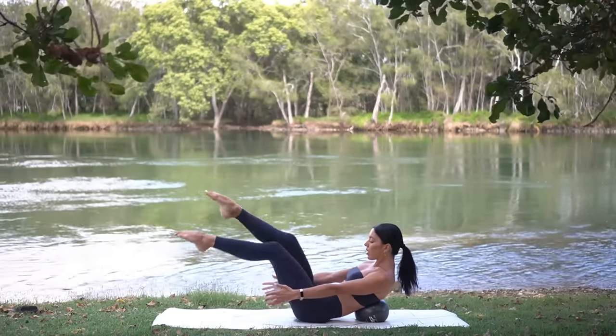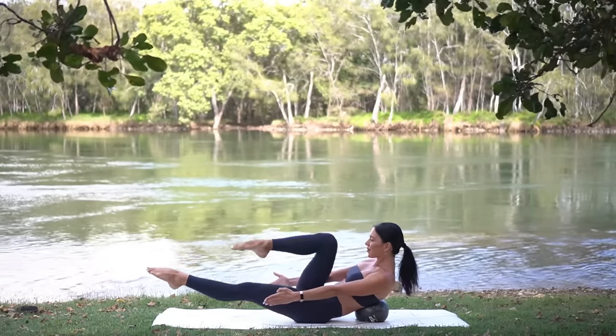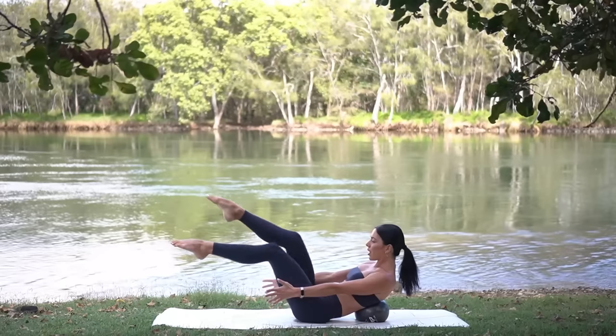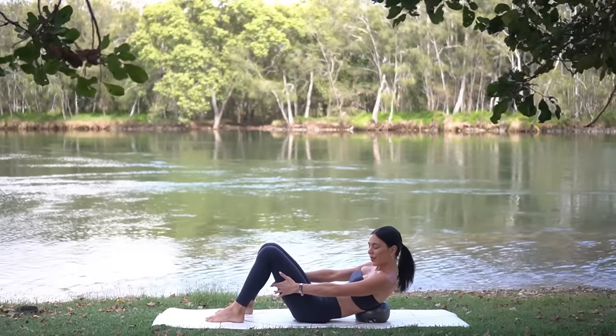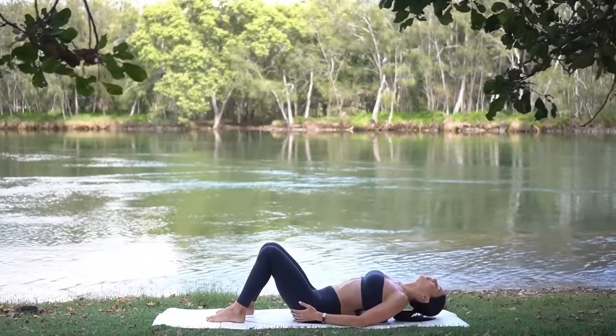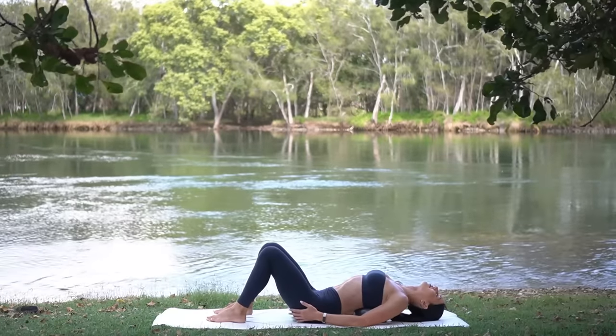Excellent job! Rest your head back and just release over the ball — this should feel so nice for those abs. Then from here, carefully lift yourself back up and let's come on to the right side of our body.